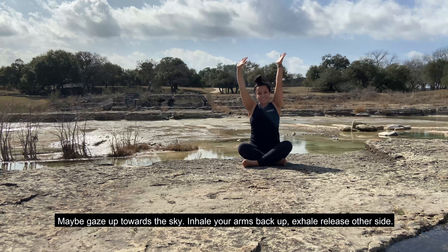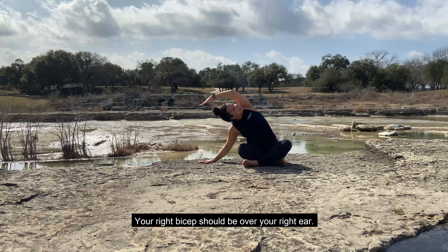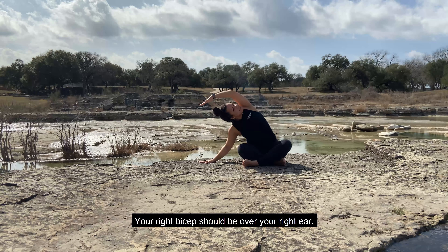Then go ahead and find your way into a seated position, crossing at your shins if you can. Closing your eyes for a moment. Inhale your arms up and over your head, and then exhale, release your right palm to your right side, about 12 inches away from your hips. Maybe you gaze up towards the sky. Inhale your arms back up, exhale release, other side. Your right bicep should be over your right ear.